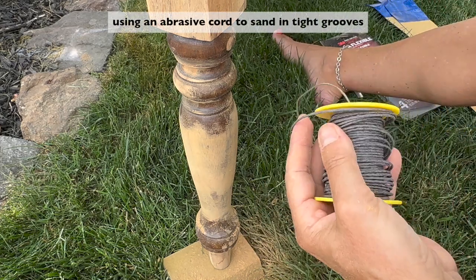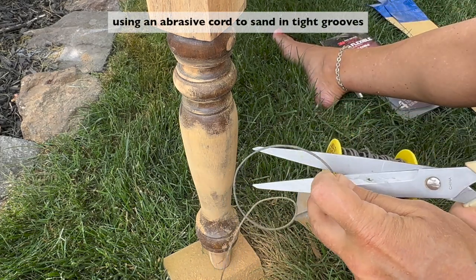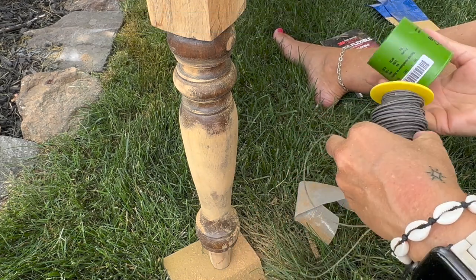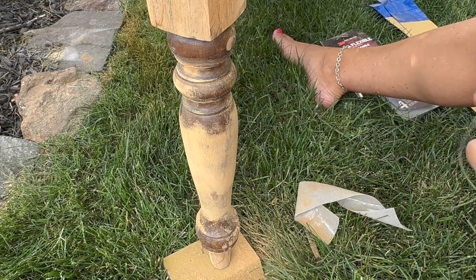The next method is the abrasive cord. It can be a game changer when sanding tight grooves and intricate details on spindles. Simply wrap the cord around the spindle and pull it back and forth to sand away any finish or imperfections. I find a rougher grit abrasive cord more effective.